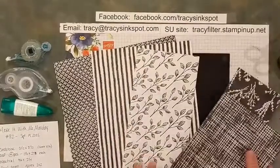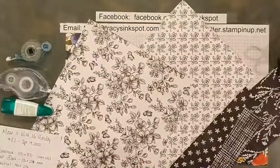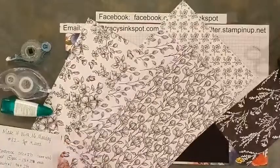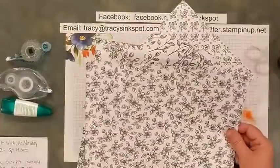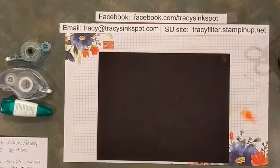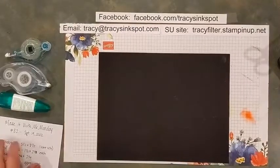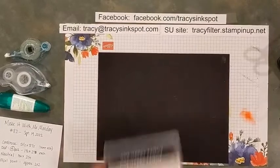This particular designer series paper, Perfectly Penciled, is part of that deal. It's a completely black and white collection, and the opposite sides have different patterns. These are so cool because you can stick to completely monochromatic — I love a black and white card, the simplicity and classiness of it. But remember, you can always stamp on designer series paper, color it with pencils, markers, blends, or sponge over it with whatever colors you like.